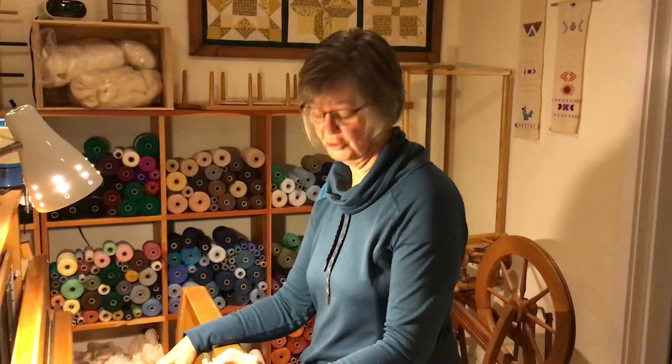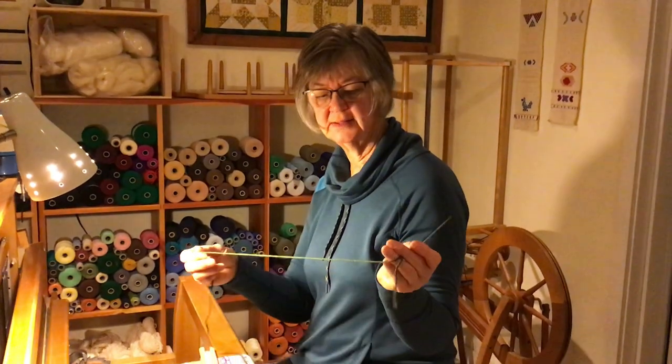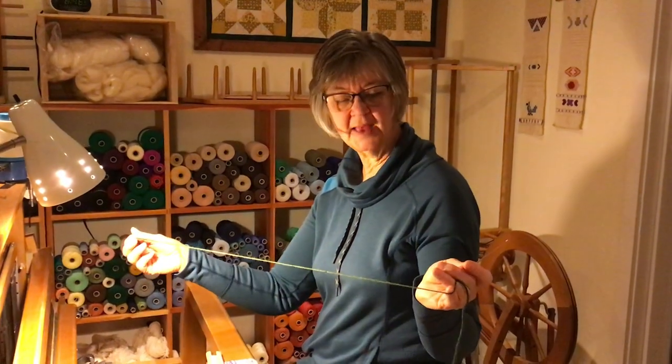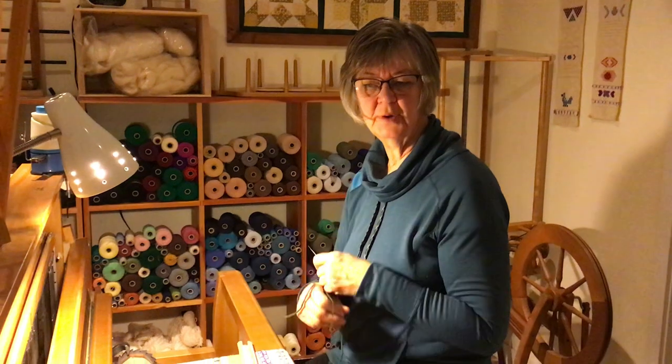This is the second variation of the Danish medallion we're going to try out now, and it's pretty similar to the first one we did. The only difference is you use a darning needle and a length of thread, and the length of thread should be probably three times the length that you would need.